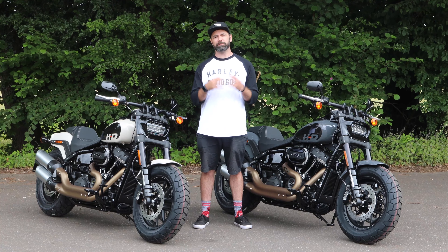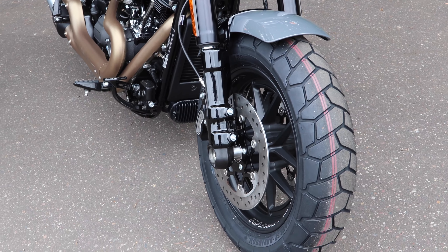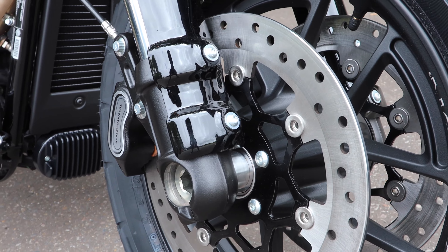With all of that power, you're going to need suitable brakes to rein the bike back in. With the 2022 Fat Bob, we've got high-performance dual disc brakes across the front, giving you that sense of confidence and knowing that you've got the performance when you need it.